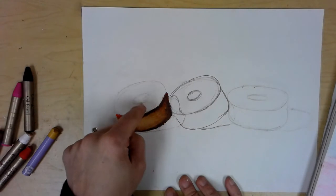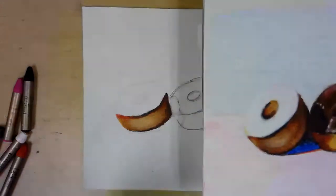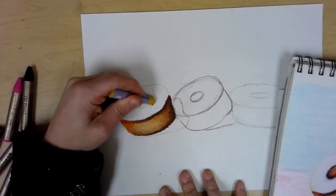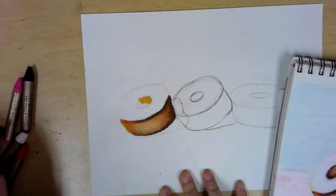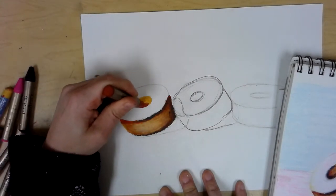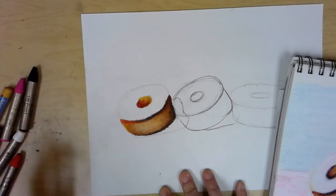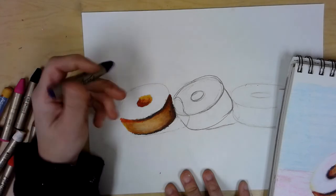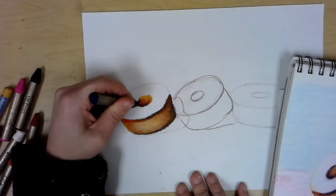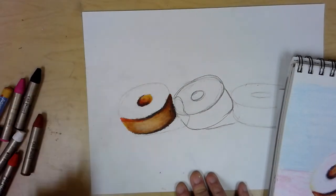Now for the inside of the donut hole, looking at the reference, it goes from a pretty extreme light to a pretty extreme dark. I'll start with medium brown towards the top since the light gets in pretty nicely there, but then it switches to dark pretty fast. Going to my red brown for the lower half — separating it about half and half. Then adding blue to really deepen that shadow. This is all adjustable, so if you're not sure, move on and come back to it later.